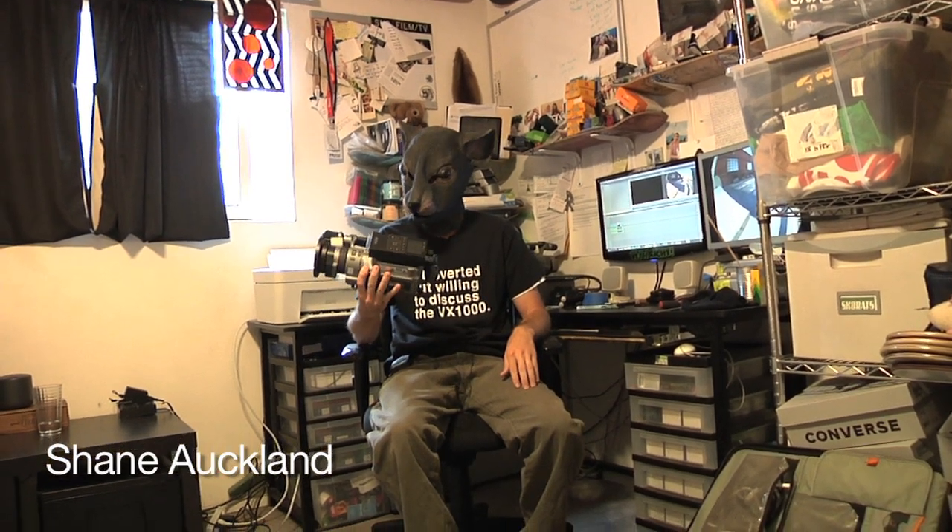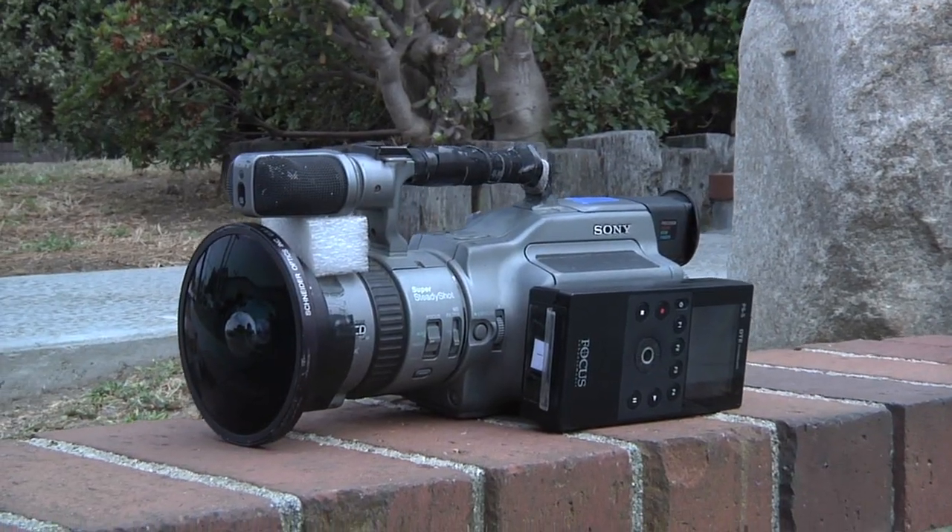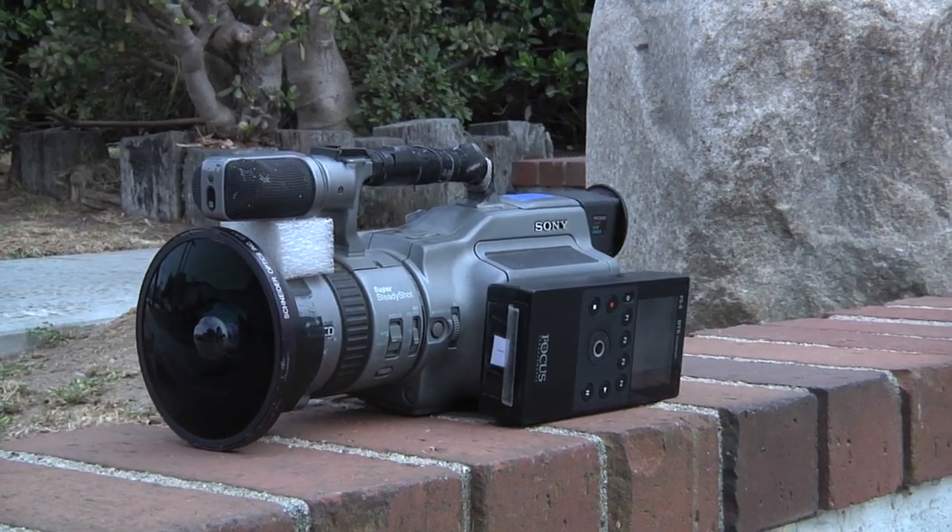Hey, I'm Shane. I'm going to give you a little breakdown video on my digital recorder, the FS5 for the VX, and kind of show you the ins and outs of it.